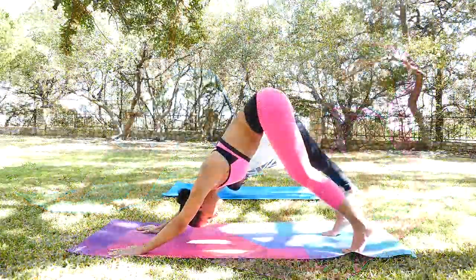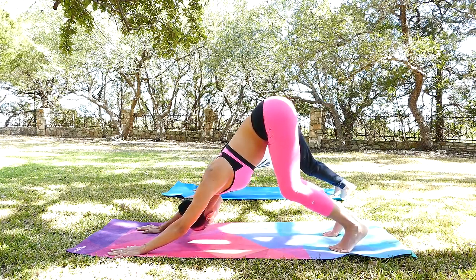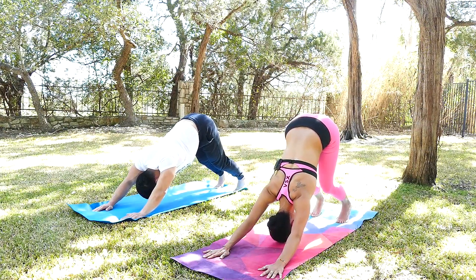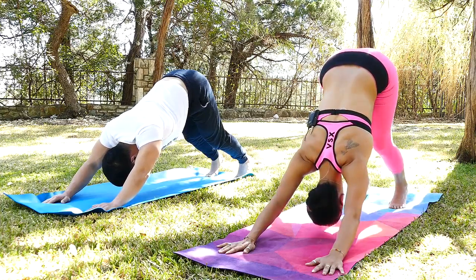Good. Now bend your knees here, keeping the spine nice and long. Maybe wiggle your tailbone a little bit. I hope you guys are following along with us and not just watching the video. One more deep breath here and then exhale. Straighten your legs here.